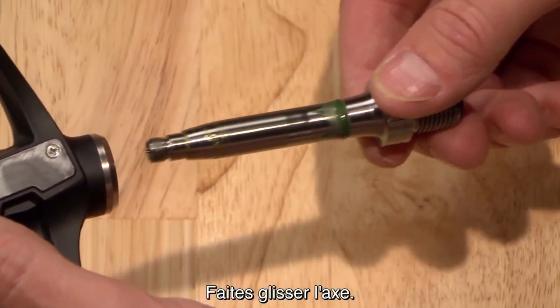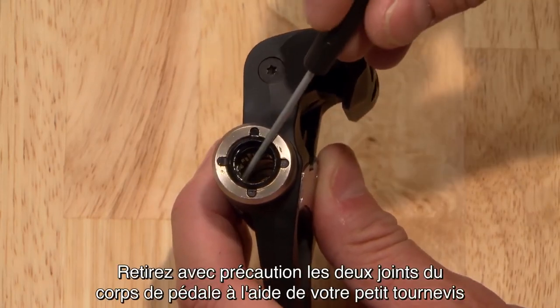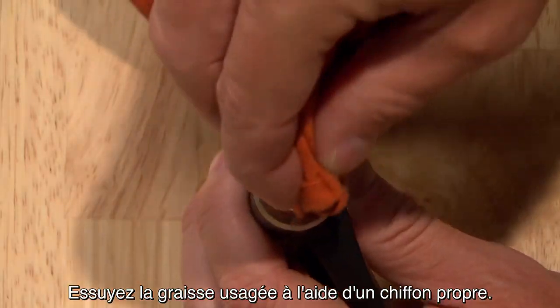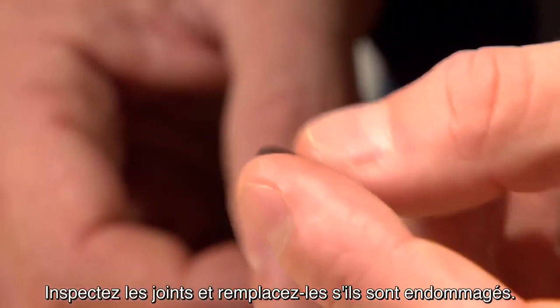Slide out the spindle. Carefully remove the two seals from the pedal body with your small screwdriver so you don't scratch or damage them. Wipe off old grease with a clean rag. Inspect the seals and replace them if they're damaged.